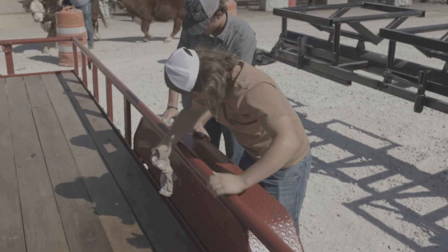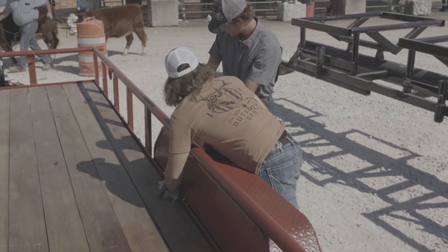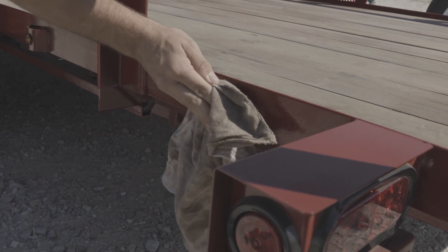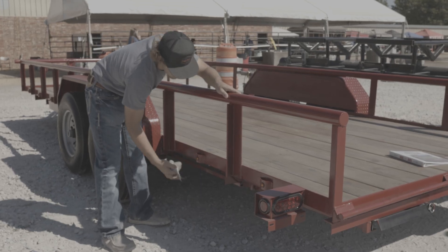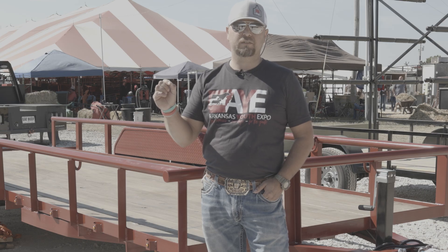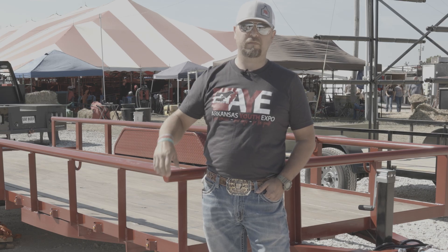I got to see these boys as craftsmen and they got to understand the percentage and ratio of where the axles go in the trailer, how to wire up a trailer from start to finish, the importance of making sure that every little detail is taken care of so that when it's finished you have a very high quality project.